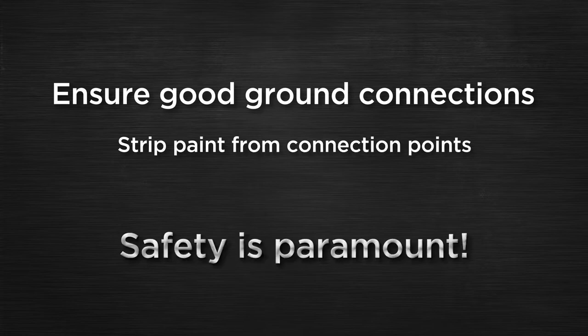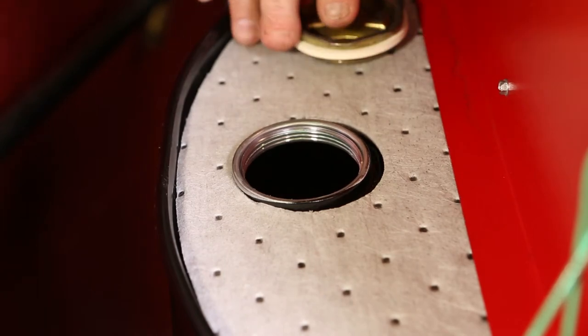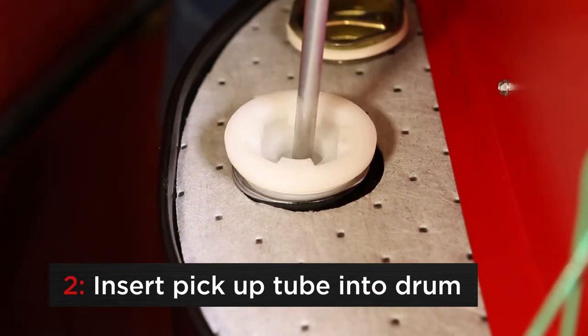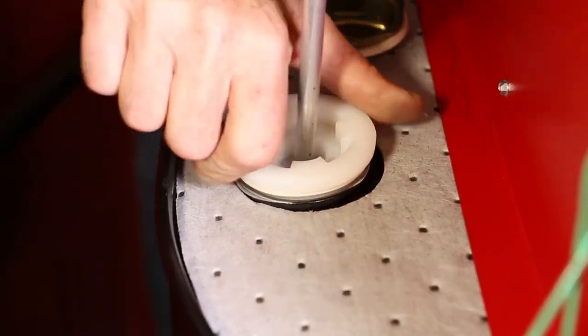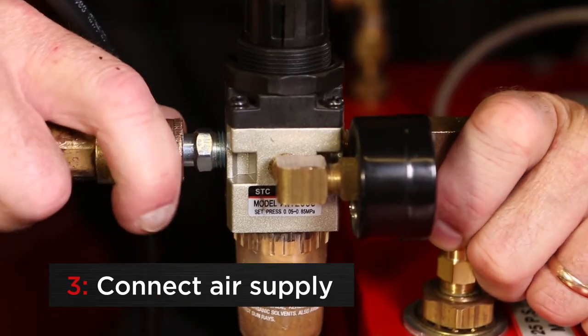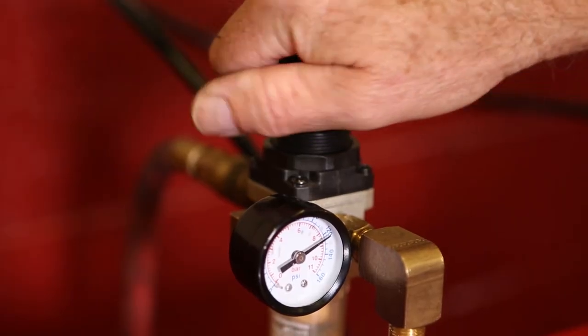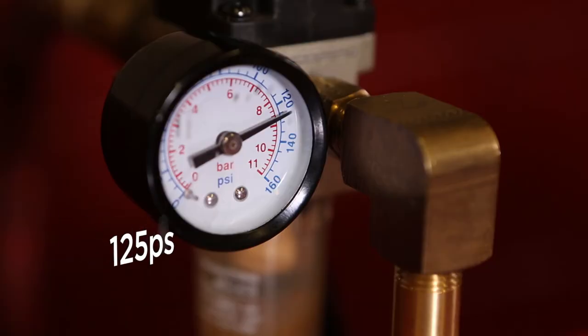Safety is paramount. Remove the steel bung cap from the drum and insert the two-section pickup tube into the drum and snug the plastic bung cap to hold in position. Connect shop air supply to the quick connect fitting on the refiller pressure gauge connection and set the pressure to 125 psi.